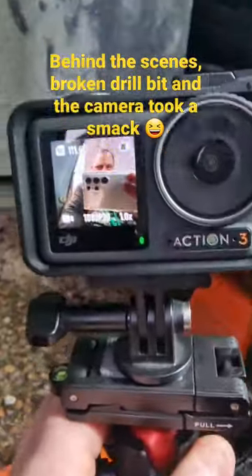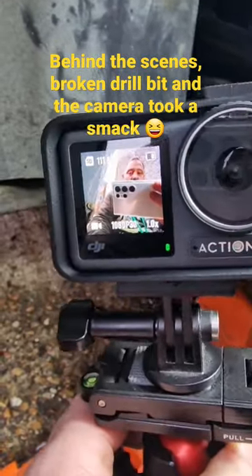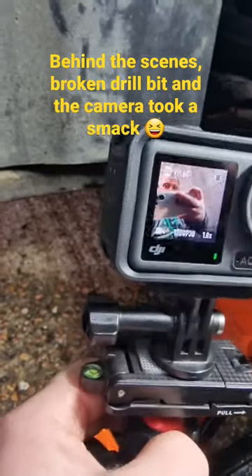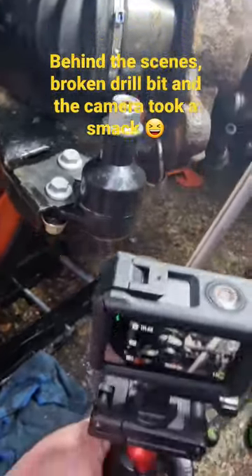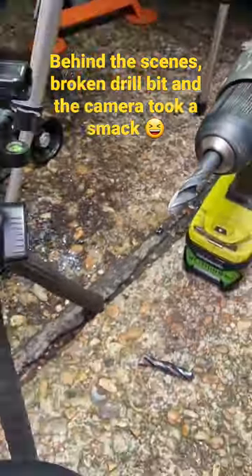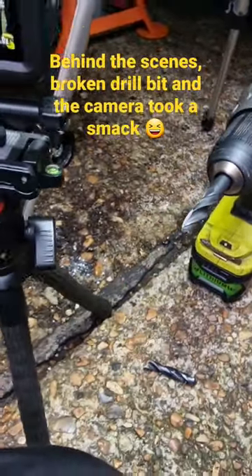It's actually a DJI Osmo Action cam — I keep calling it GoPro, don't know why. But yeah, a little bit of behind-the-scenes stuff. This is what happens.